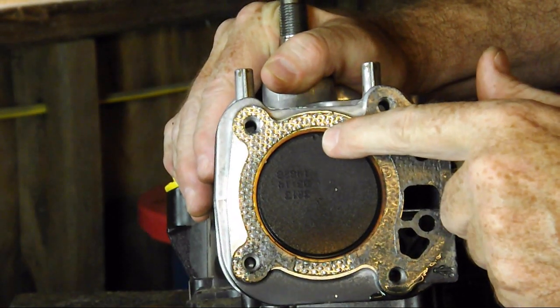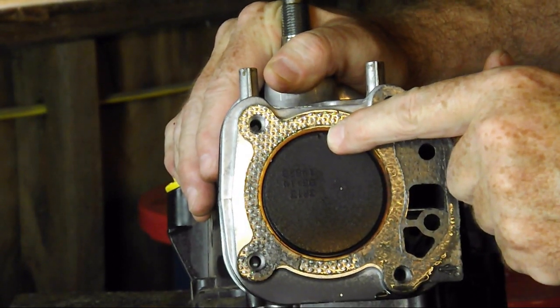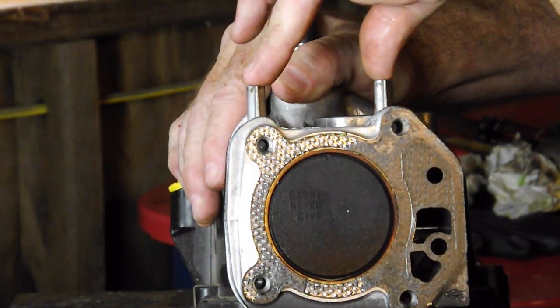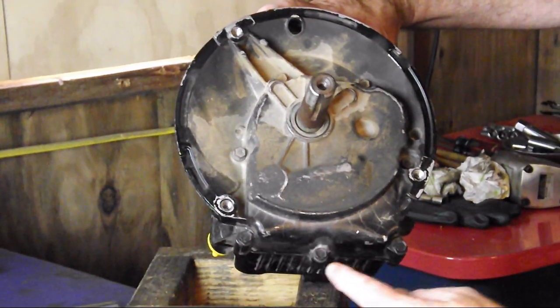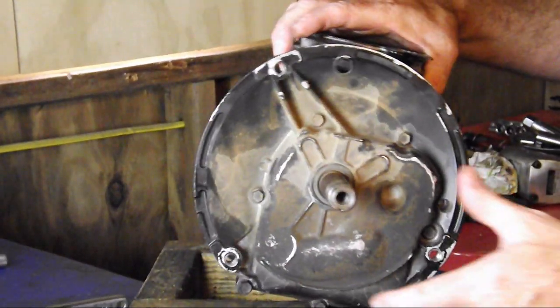If you notice on top of the piston head, there's a small indentation right here — that's for the direction of placement of the piston. You want that pointed toward where the magneto goes. On the bottom of our motor is the sump cover. You'll notice we have seven bolts that are 3/8-inch, and now we're just going to remove them and split the motor apart.